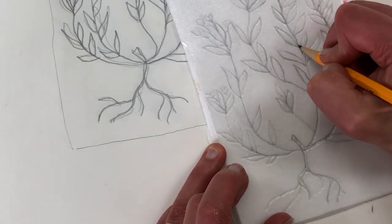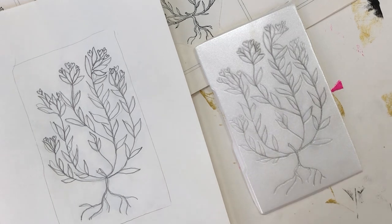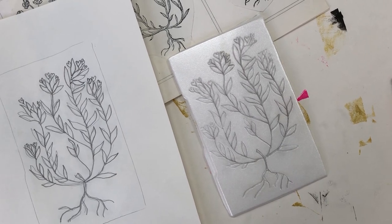You can see I go over anything that looks like it's too light, and I just check over my work to make sure it looks good. You can always go back and press a line in deeper if you choose. And now we're ready to start inking.